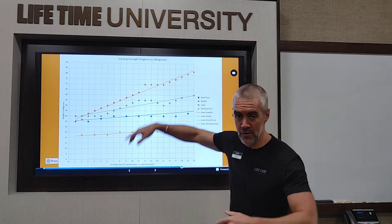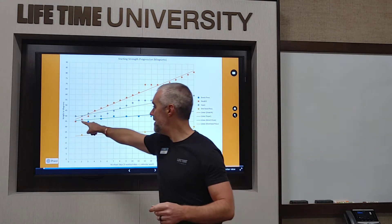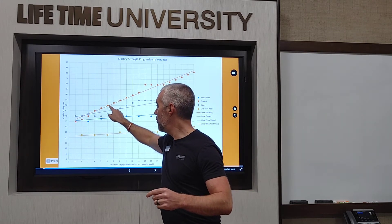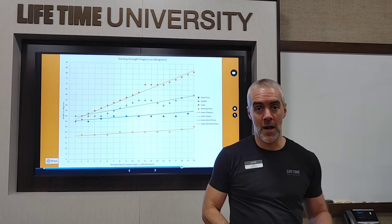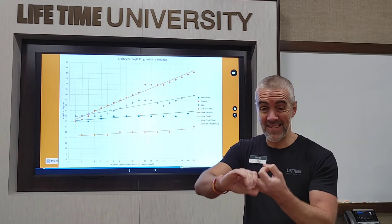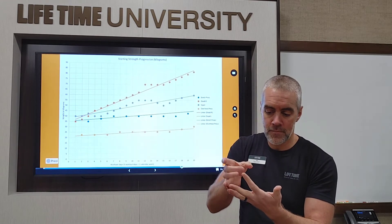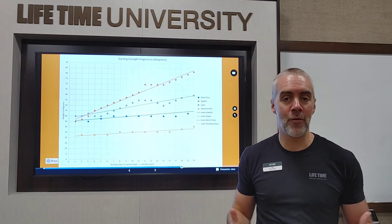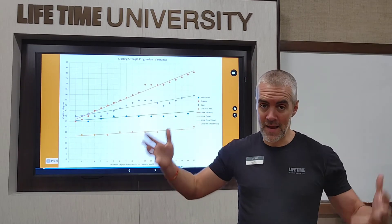See this orange line? This is someone doing Starting Strength, a barbell program I love, and that line tracks their deadlifts over 20 different workouts — and it's going up because every time they worked out, they put more weight on the bar. You have to increase either the load — that's the weight you're holding — the reps, the sets, or the volume. Volume equals sets times reps times weight, and that's the total number of pounds moved over the course of the workout. That number needs to increase — increasing volume is how you get stronger.